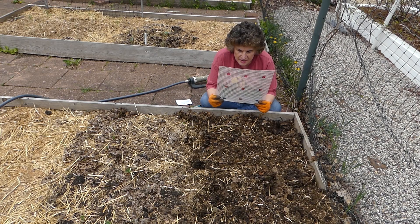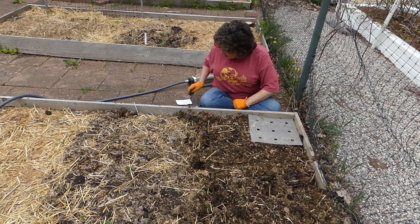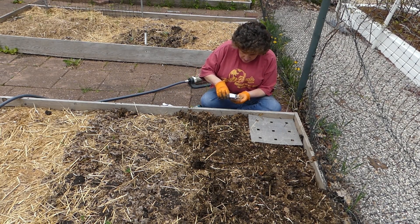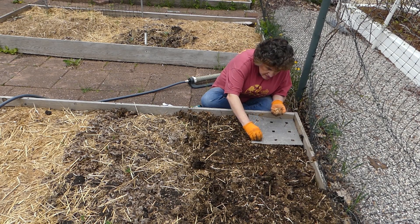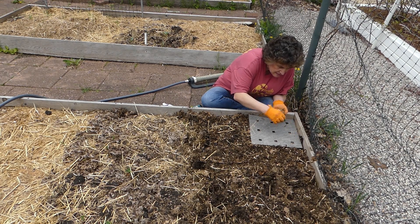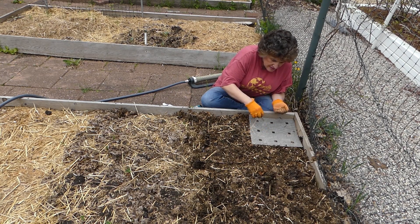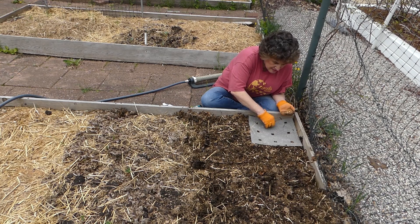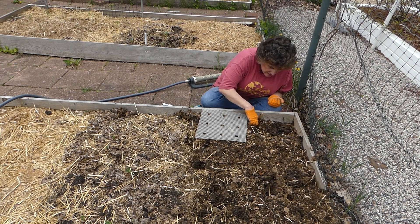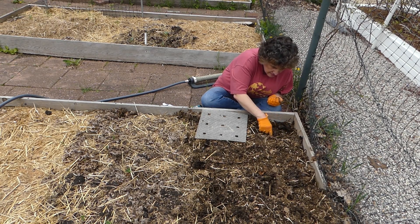This is a square foot gardening template that I use — I have a video on it if you're interested. We're going to be planting some snow peas here. This template makes it easy to space them correctly, which is good because my eye is not the best for that. Then I just push them in a little and make sure they're covered up good — these go down a bit.